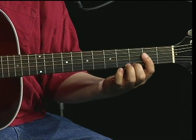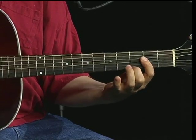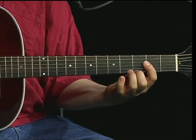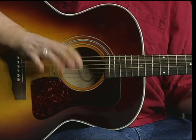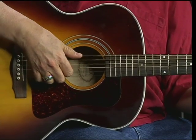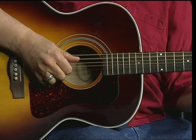Next you go to the A chord, fretted, right here. What you're going to do with your picking hand is you're going to do a thump on the A note, and you're going to pick two strings, which are the B string and the G string. Then with the same two fingers, or one finger if you want to do a sweep style pick.